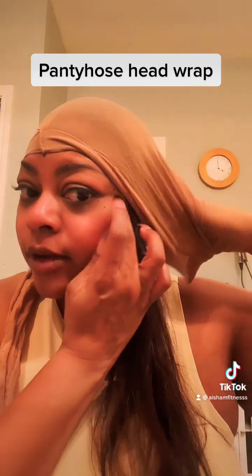This doesn't seem as easy as it looked on TikTok. Okay, I grab my hair... now pull it through — boom! Okay, and then you wrap it up.